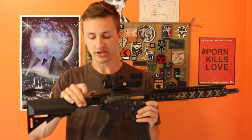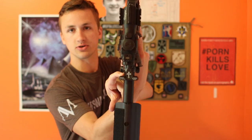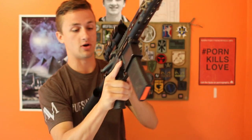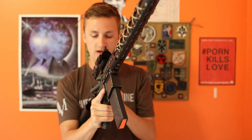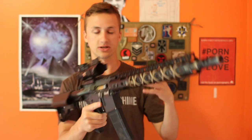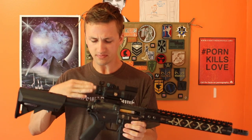Next up we have a charging handle. This is really cool because it actually has a cross and a Bible verse laser-engraved on it. In Psalm 144:1 it says, 'Blessed be the rock, the Lord my rock, who trains my hands for war, my fingers for battle.' That's the ESV translation, which is one I really like.